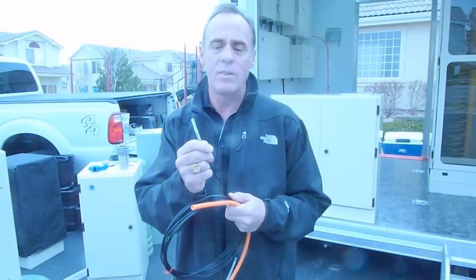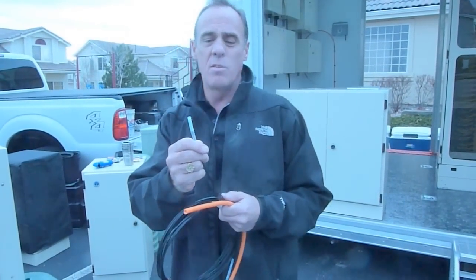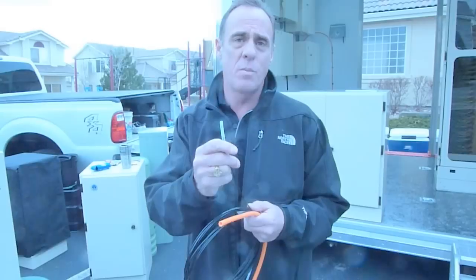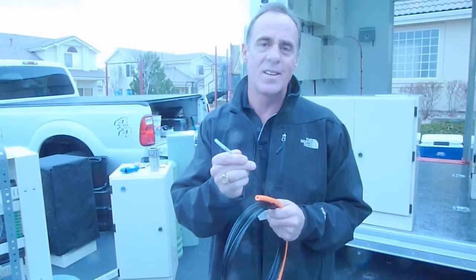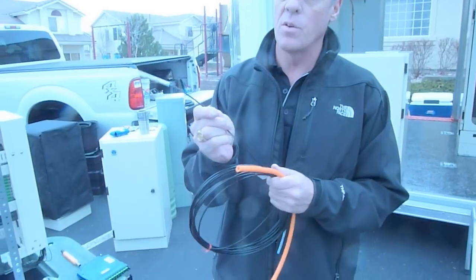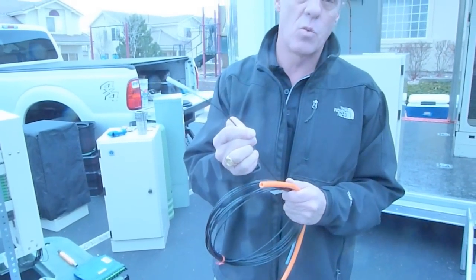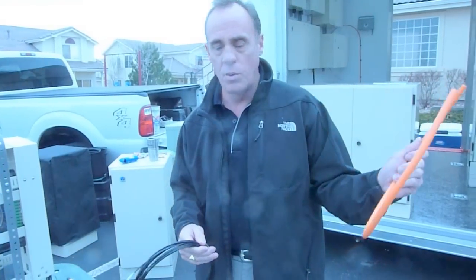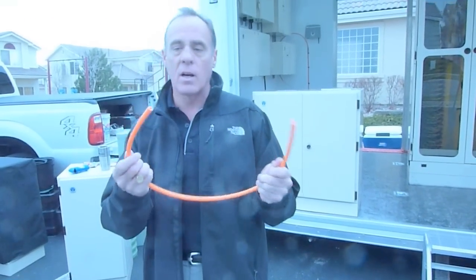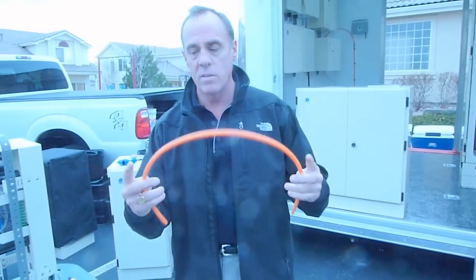This comes pre-terminated. You've got two LC connectors here. You can do SC connectors — it just depends on what you're looking for. We can only do two of the LCs and then singles of the SCs. This jacket can also hold up to 6 fiber, 12 fiber, and we're looking at going to 24 as well. So it can be put through a tonable duct or a buried duct like this.